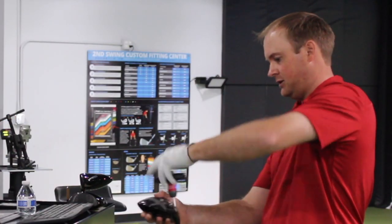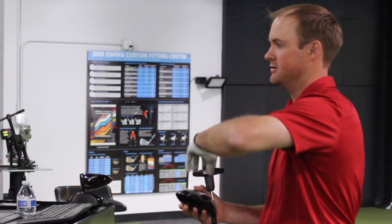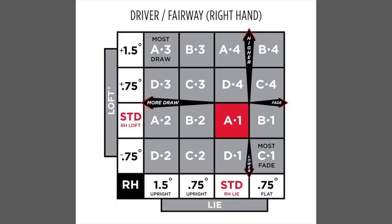With the hybrids, you can adjust up to a 3-degree range. What that does is it makes the club a little more draw bias or fade bias. So if you are struggling with a fade, maybe slicing the ball a little bit too much, you can play around with the left column on the Titleist Adjustability Chart. The left column makes the club 1.5 degrees upright. Looking at the chart, you'll notice A3, D3, A2, and D2 are in the most draw bias settings.